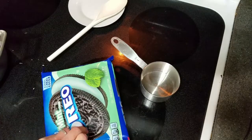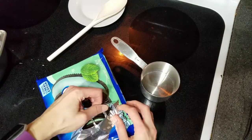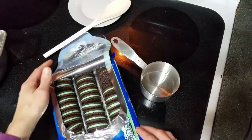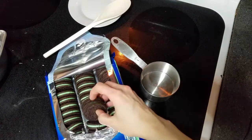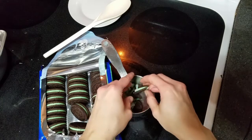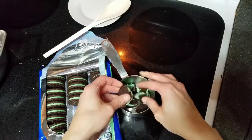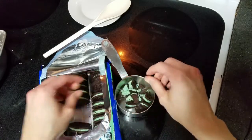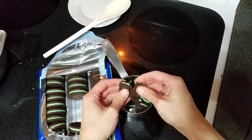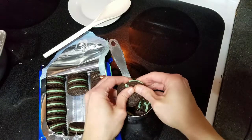Next let's open up this package of mint Oreos. I'll start by crushing up at least one cup so far. Oh my gosh, these smell amazing. I was not a huge fan of Oreos at first, but now — all the cookies. And right now I'm on a mint kick too. I like the peppermint hot chocolates, the York peppermint patties. Oh my gosh, I need to be careful because I might just eat the rest of these cookies. Somebody help my self-control.